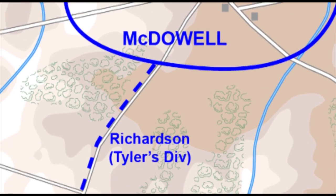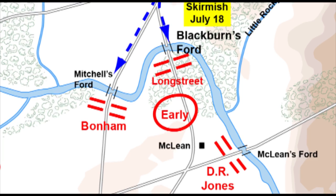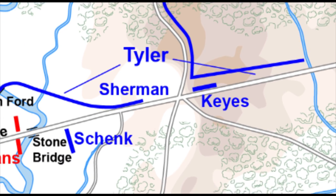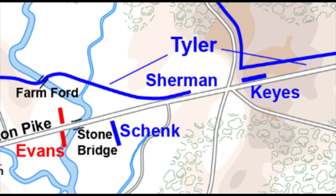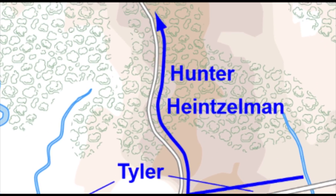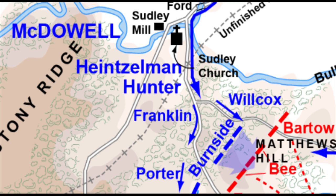The first feint was south, directly at Manassas, to keep the Confederate Army occupied. The second involved a division who would travel west along the Warrington Pike, to appear as though it was crossing a stone bridge to get on the Confederate flank. The third would be two divisions which swung far around to the north and came back down, ostensibly on the enemy's flank as it rushed to defend Bull Run Creek.